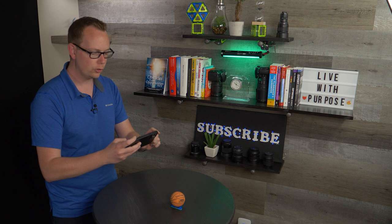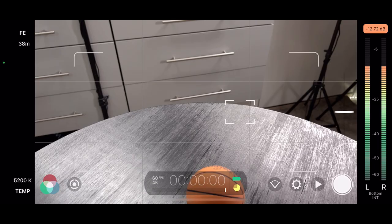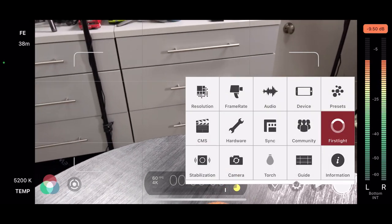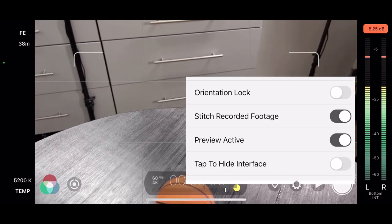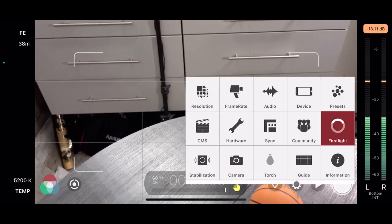All right, first up, let's make sure that stitch recorded footage is turned on. Open up your settings inside the Filmic Pro app, go to Device, scroll down, and where it says Stitch Recorded Footage, make sure that is switched on. Then open up settings again and go to Frame Rate.